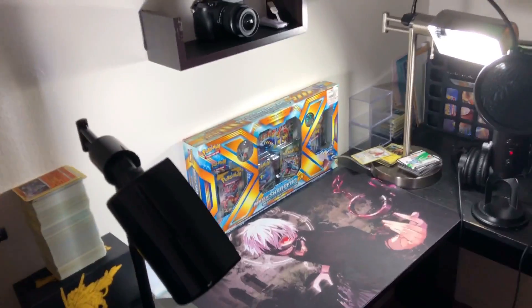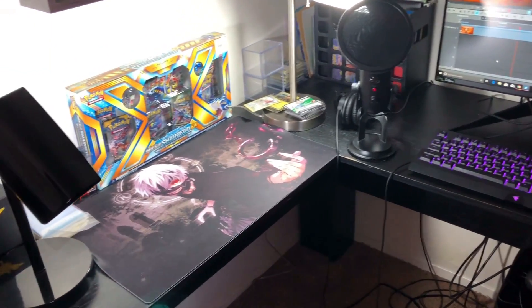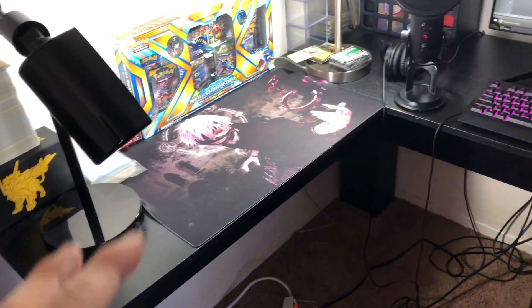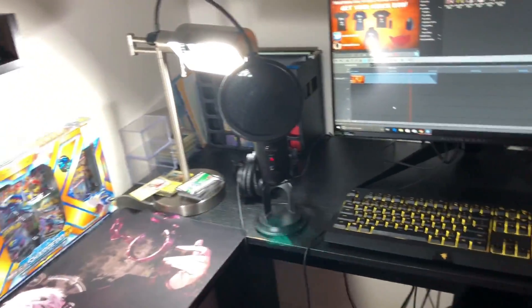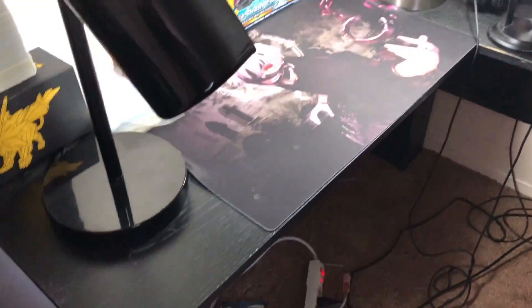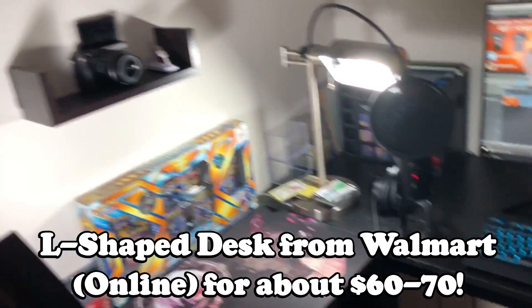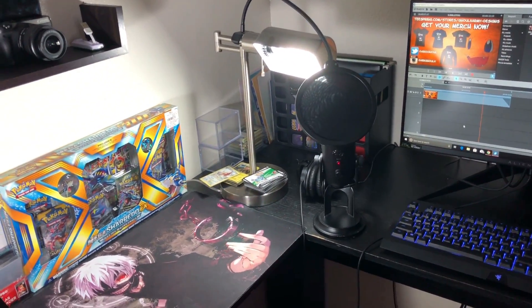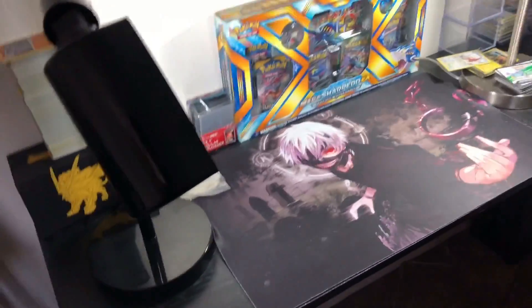The first thing we're going to talk about is the tripod. The tripod I use is actually fairly cheap — I got it for around $15 on Amazon and it's been working very well for me. My desk is obviously an L-shaped desk and I got it for around $60 on Walmart, but do not purchase this desk if you're impatient because it literally took me about two hours to assemble. I love L-shaped desks though — I have plenty of space.